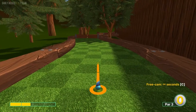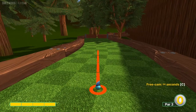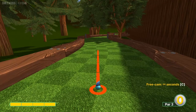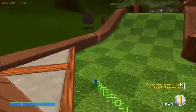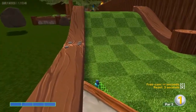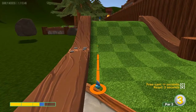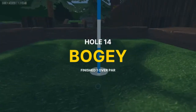Number fourteen: again, a placement shot on your first one. Aim at the tree in the background that has the V in it at full power — the key is timing. You want to go before the one in front of you opens, which gets you through both of them. Second shot: aim at the pin at 2.5 power for a two.